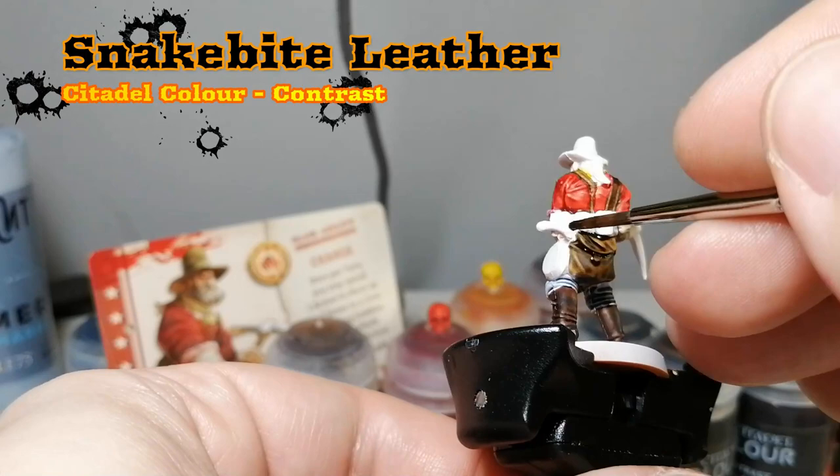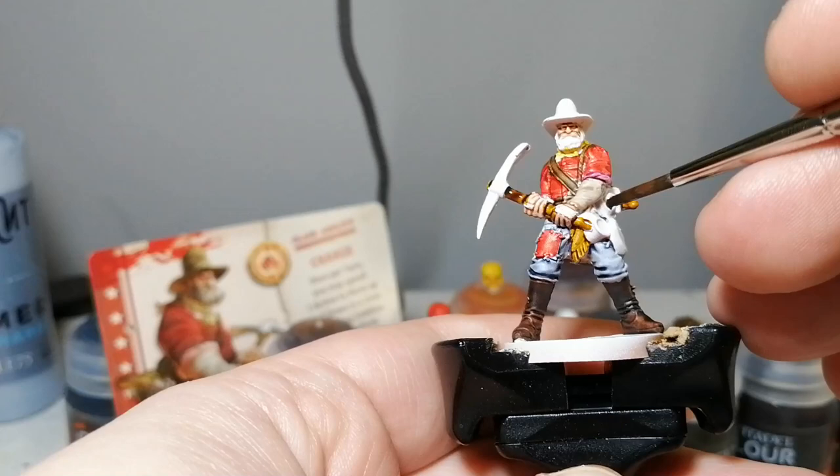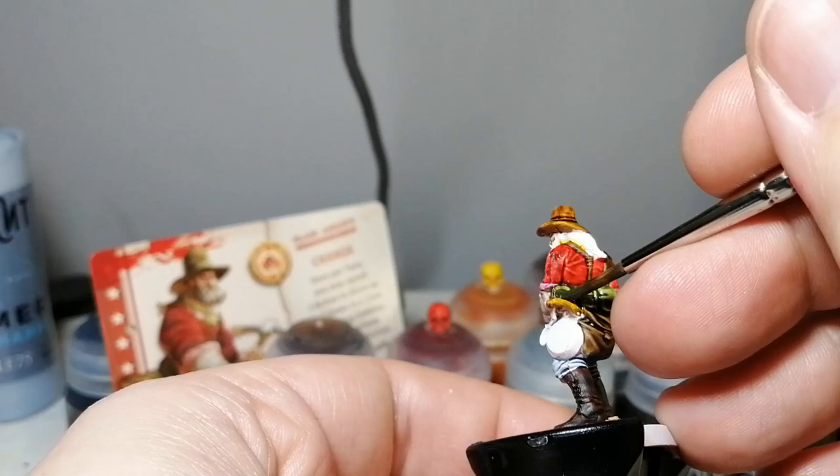Now we're going to move on to another contrast paint — snake bite leather. Speaking of the devil. We're putting this on the shotgun poking out of his satchel, on the hilt of his pickaxe, on that little satchel on the front that looks almost like a water skin, and on his wonderful hat. As I really dab it on, it gives this an old timer, really wild west look, and that's just amazing.